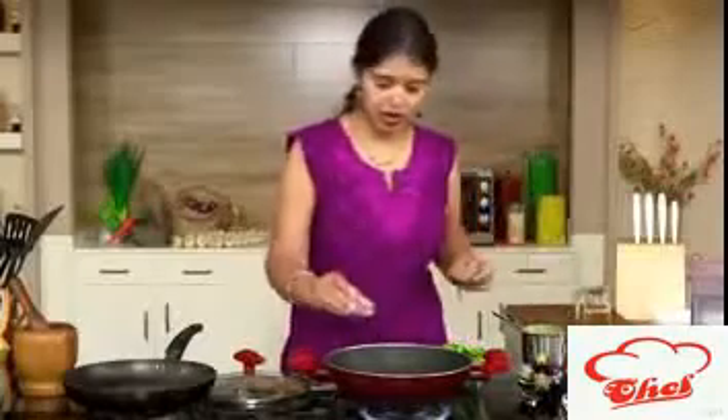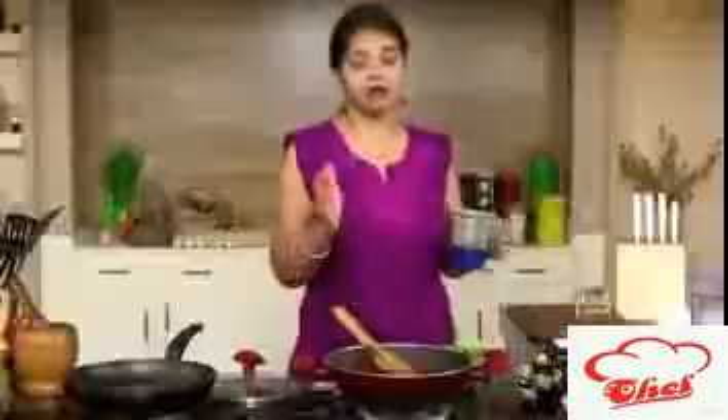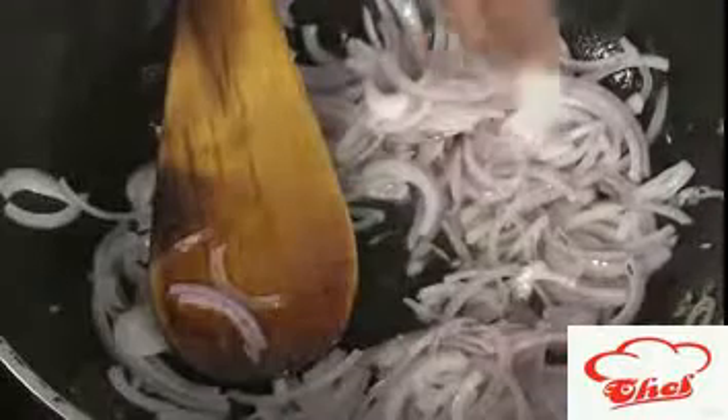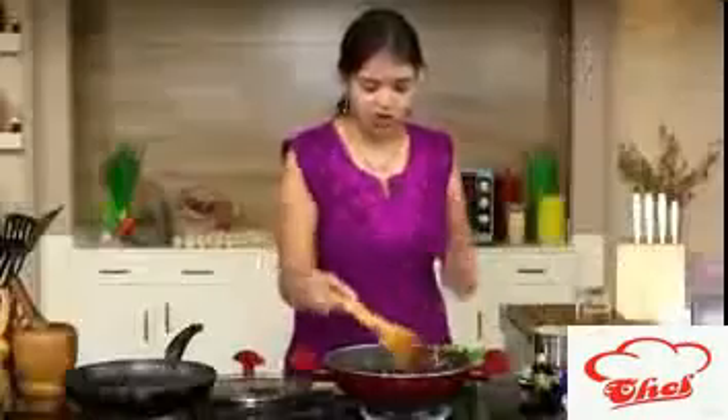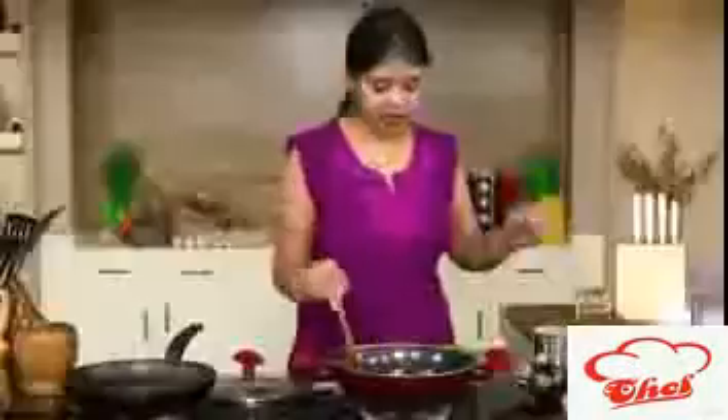Once the oil is hot, add some cumin seeds, then add sliced onions. You can use slices or finely chopped — I'm using slices because we have a lot of masala gravy to provide thickening, so I want the onions in between. Add a little salt and just slightly cook them — we don't want them brown, just a little transparent.